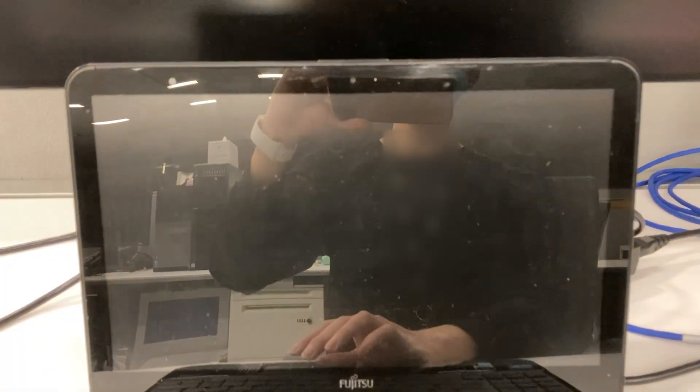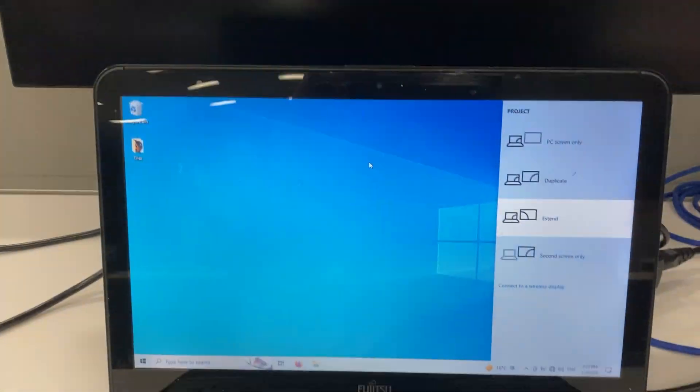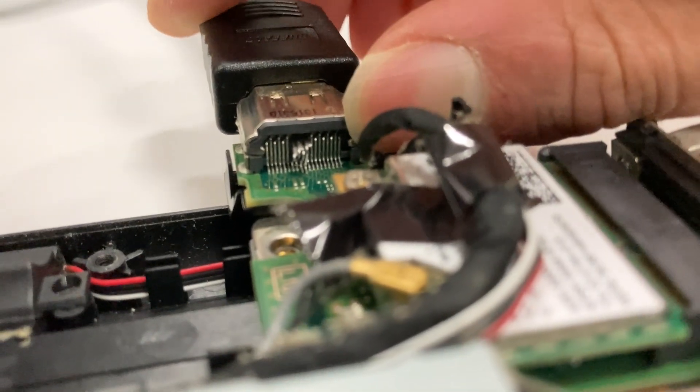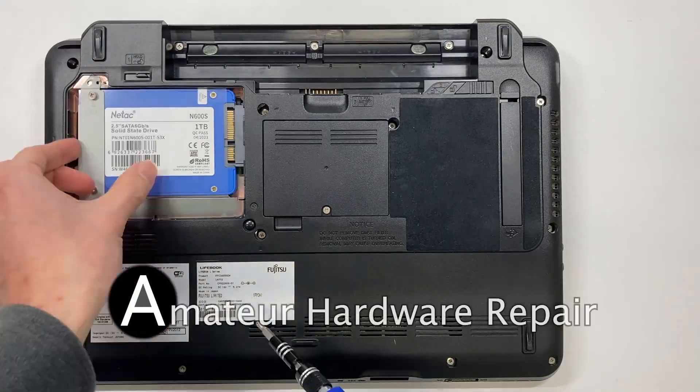Previously, we have a laptop with no HDMI output. On closer inspection, I found that the HDMI port is broken. In this video, I will try to fix it. Welcome to Amateur Hardware Repair.